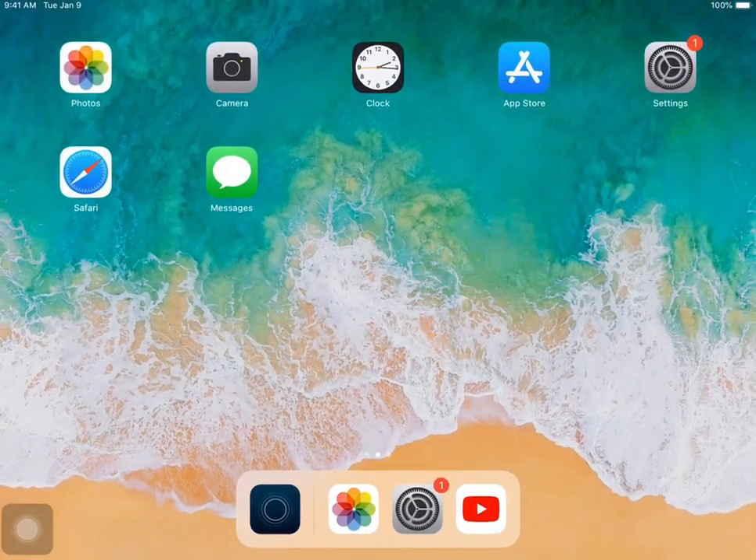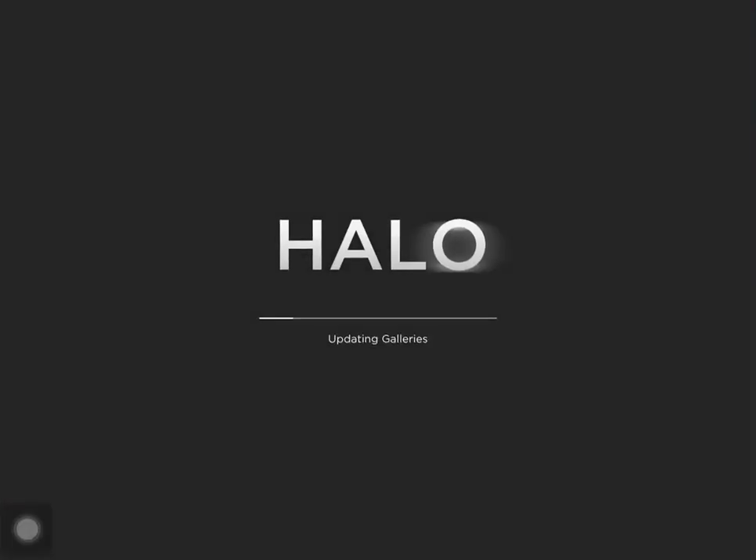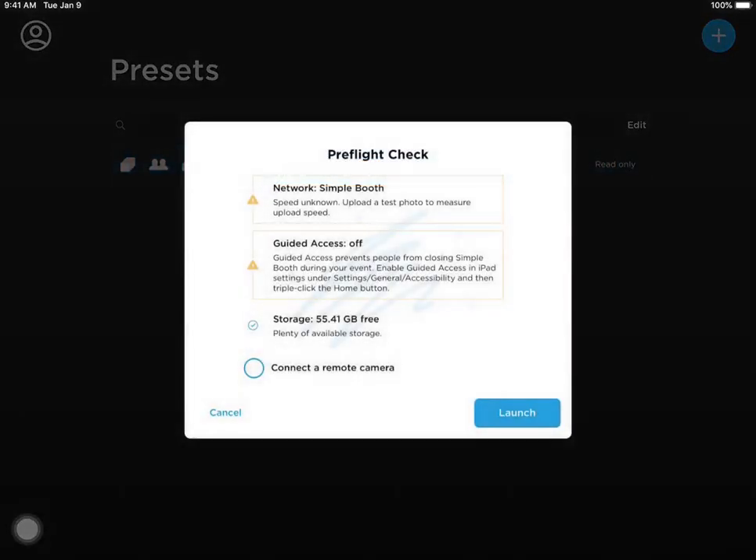From here we'll head on over to our Halo app, open it up, and once it's finished updating we can open up our preset.